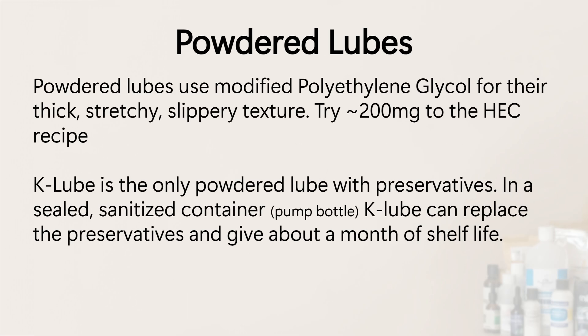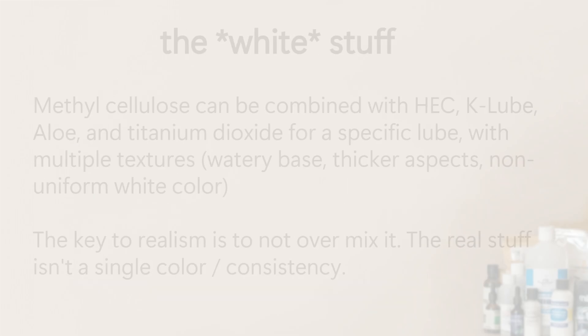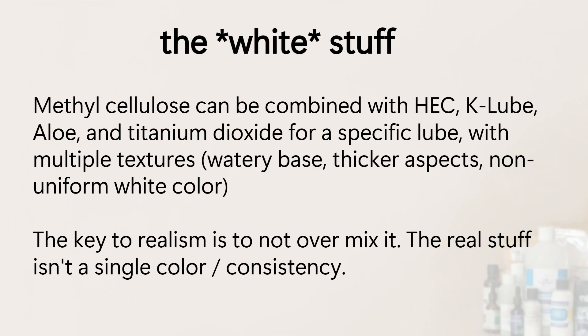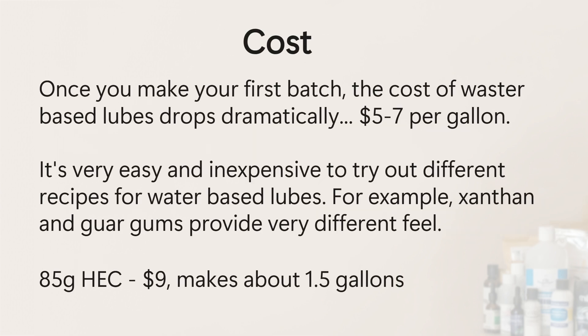If you want a thicker, stringier feel, you can use powdered lubes. Unlike J-Lube, K-Lube contains preservatives, so if you like the feel, it can actually replace the potassium sorbate and sodium benzoate preservatives. At some point I might do a video on making cum lubes — the biggest difficulty is that the real stuff has multiple textures and opacities. There's also a big difference between making lube for personal use versus for video production. Until you're buying gallons, silicones are far more expensive to make than to buy off the shelf, and hybrids — which require silicone to mix with water — need very expensive immersion blenders. Once you get over the initial investment, water-based lubes can be made for a few dollars a gallon.